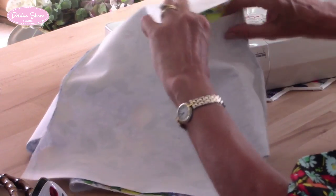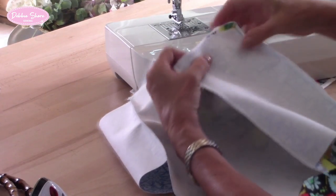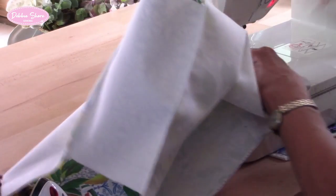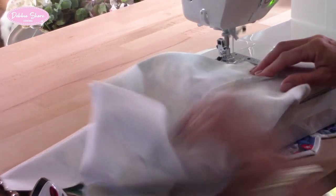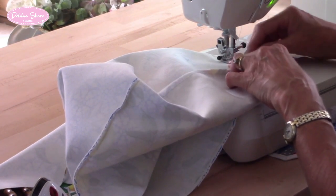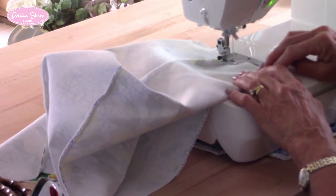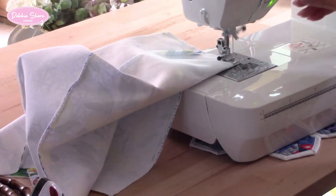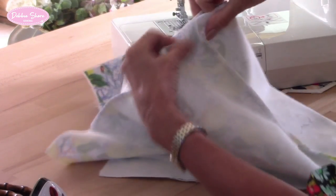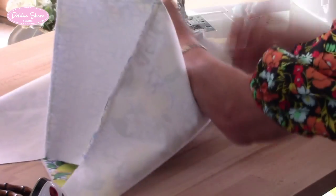Then we'll open out the side and the base, like so, and sew straight across here — just backwards and forwards. I'm just going to squish the seam open as I come to it. And the same with the opposite corner — just pull this open so that the base seam sits centrally to the side, and sew straight across.